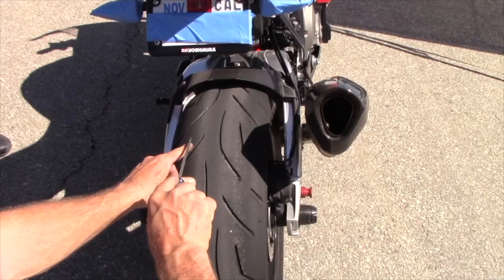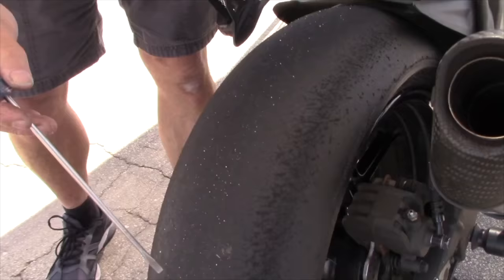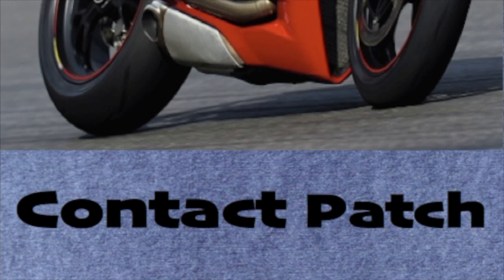My name is Dave Moss. For over 20 years now, I've been helping riders maximize the performance and life of the tires on their motorcycles. This is Contact Patch.